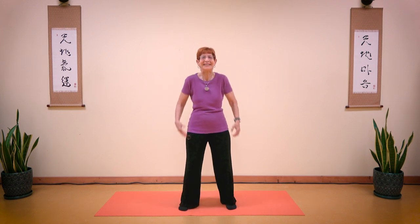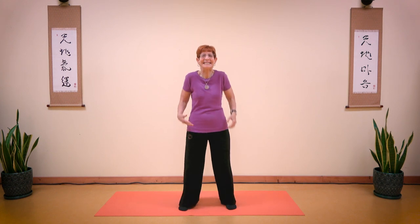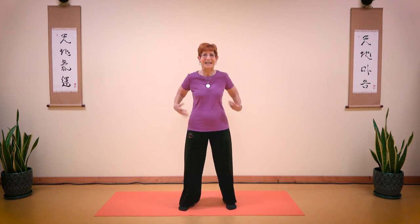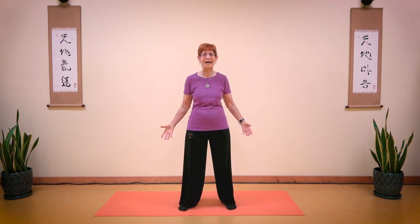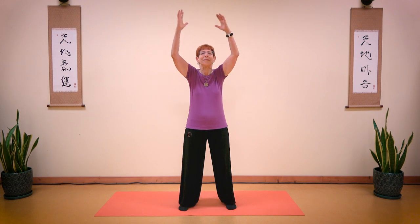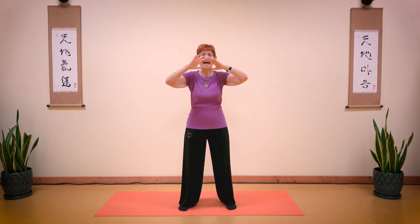One, two, three, four, five, six, seven, eight, nine, ten! Keep shaking. Feel your elbows, your wrists, your fingertips, and slowly settle. Feel your body. Take a deep breath in, arms up, and breathe out. Breathe in, and breathe out.